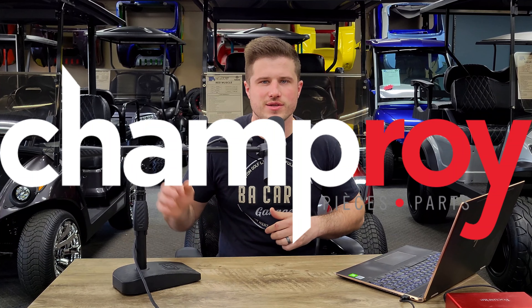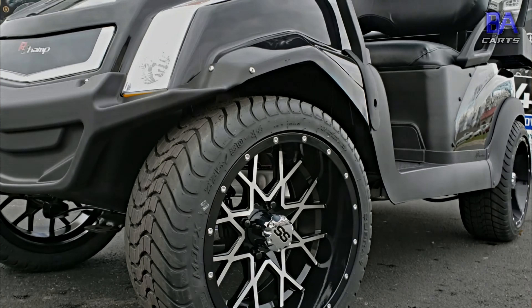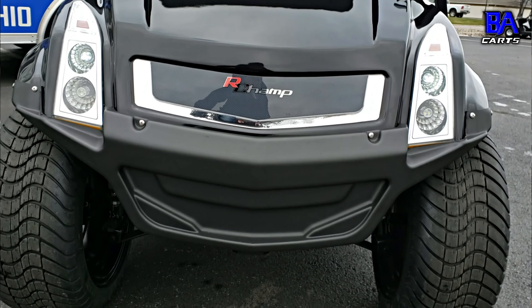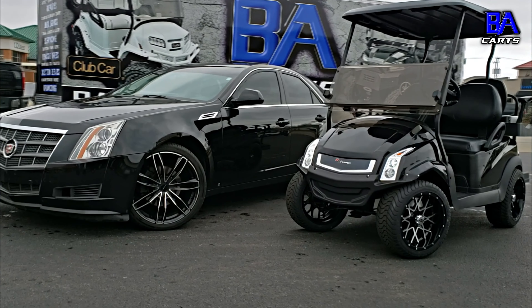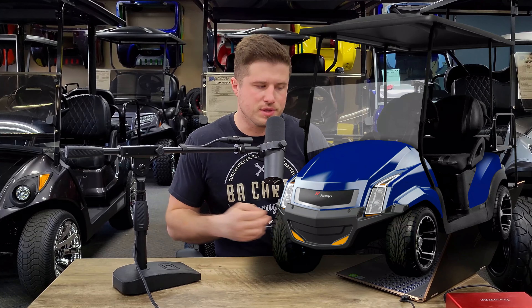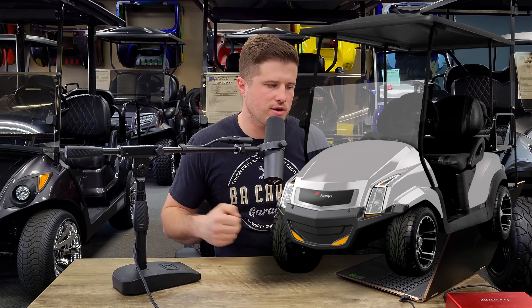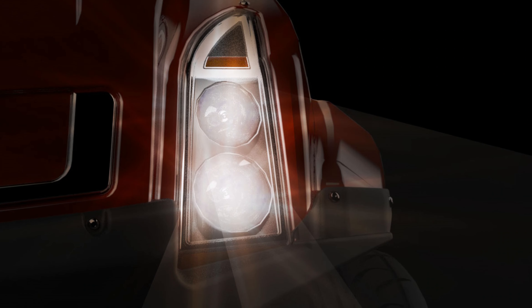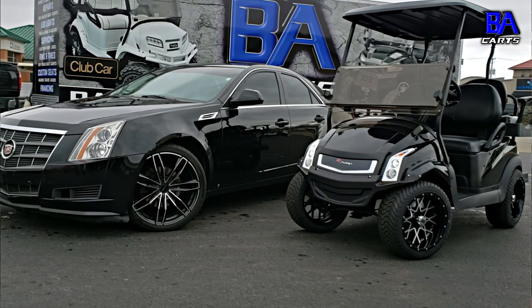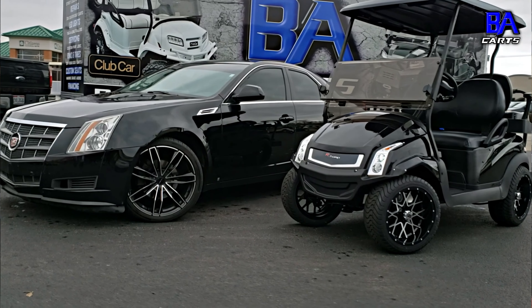Last but not least, the fourth aftermarket body kit made for the Club Car Precedent is Champ Roy's Redback and R-Champ body. The R-Champ body — what we call the Cadillac CTS body — you might have seen through the interwebs. We've installed a few of them and they definitely look sweet. They make these in black, blue, orange, silver, white, and red. They also provide a street legal light kit with headlights, brake lights, turn signals, and horn. It's definitely a sweet looking body kit.